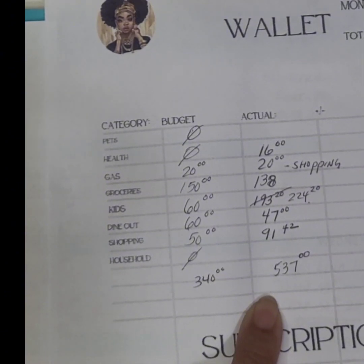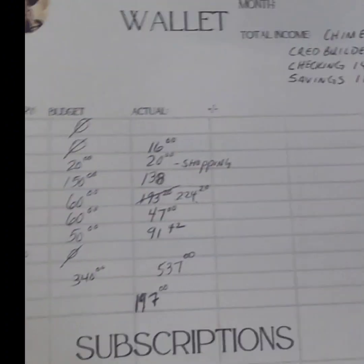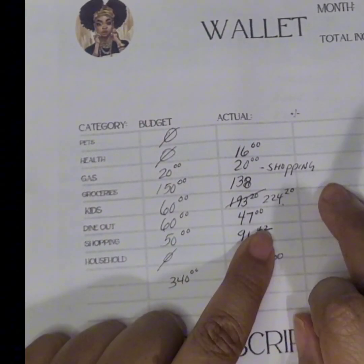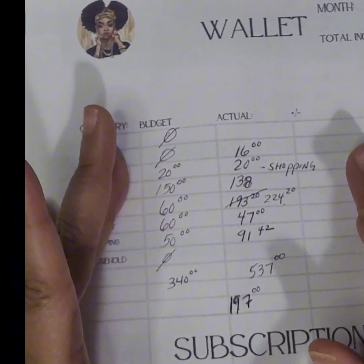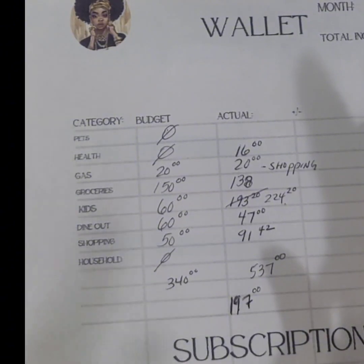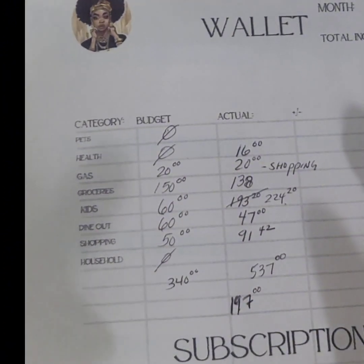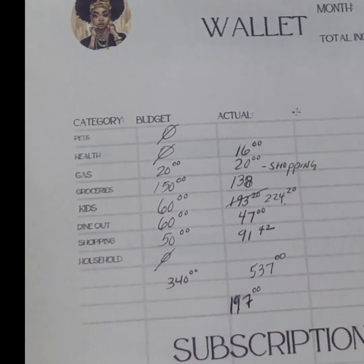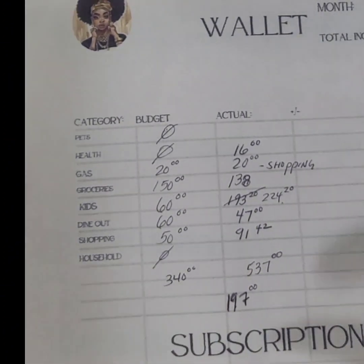So instead of $340, I spent $537 — that's $197 over budget. The reason being is I did not calculate for my daughter's school trip. She had to go on a school trip so I had to give her $100 for that. I also had to give her money for clothing because she's going to a manners conference in Chicago, and they needed a roaring 20s outfit for a ball while they're there. I had to buy her the outfit from Amazon, which was part of the shopping.